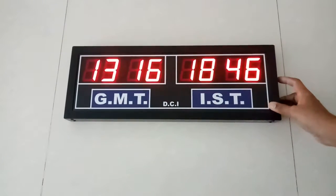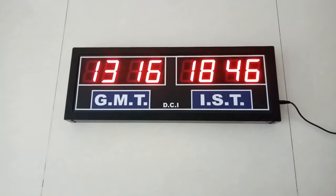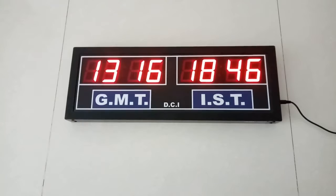Once it is set, press the mode button. Now it is set to show the right time.